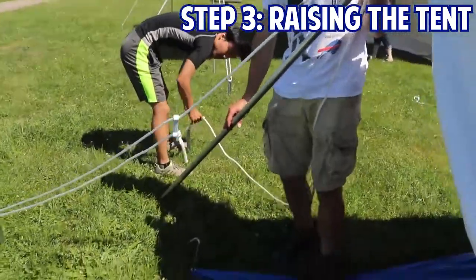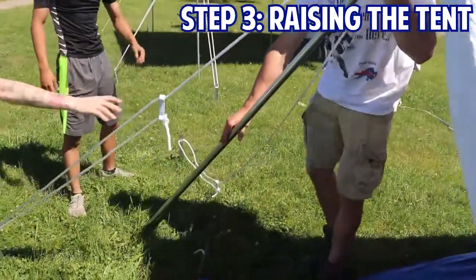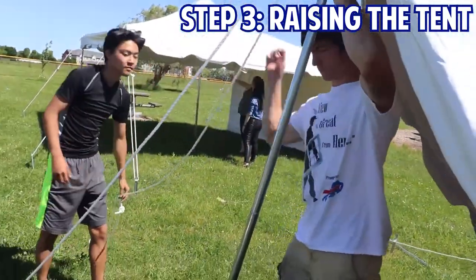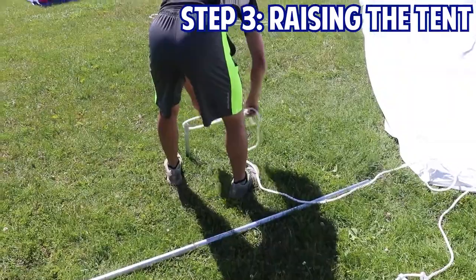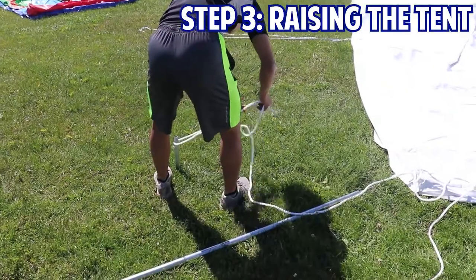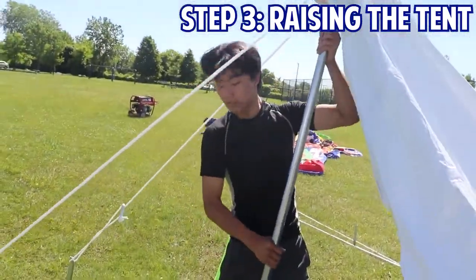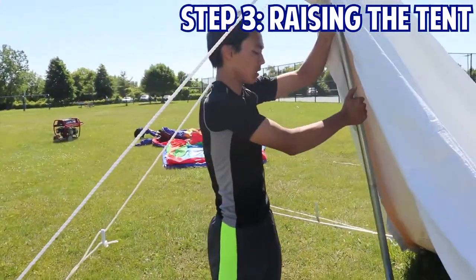Make sure you're leaving enough slack on your ropes when you're tethering to the stakes, as you're going to have to adjust the legs again once all the poles are in place. He'll loosely tether the ropes around the stakes and then lift the leg up, leaving enough slack on the ropes to ensure he can stand and move the tent leg around for right now.